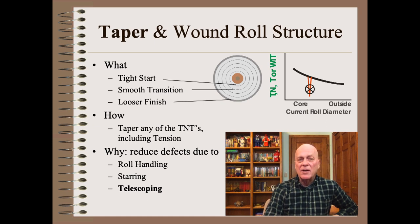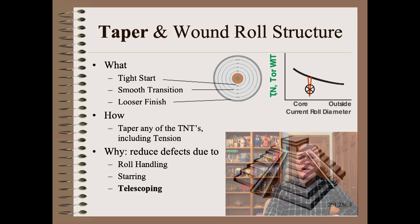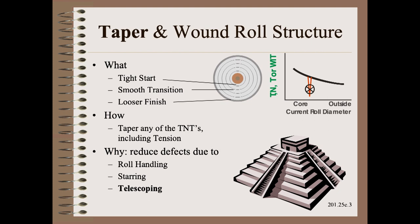Taper roll structure is often overtaught, as if by building a solid foundation you can avoid most or many or any wound roll trouble. The truth is that taper is most helpful for only two of the dozen types of telescopes and only a few other defects.